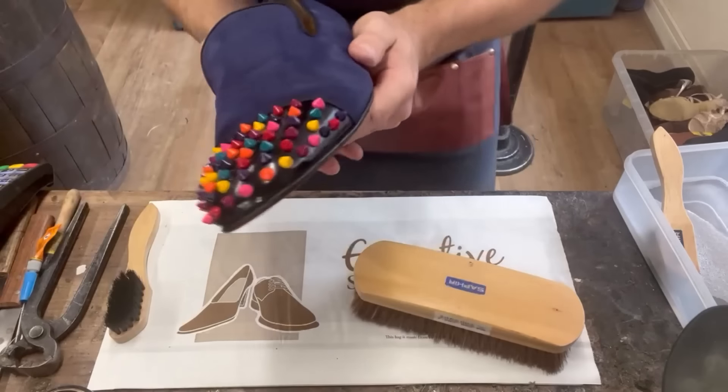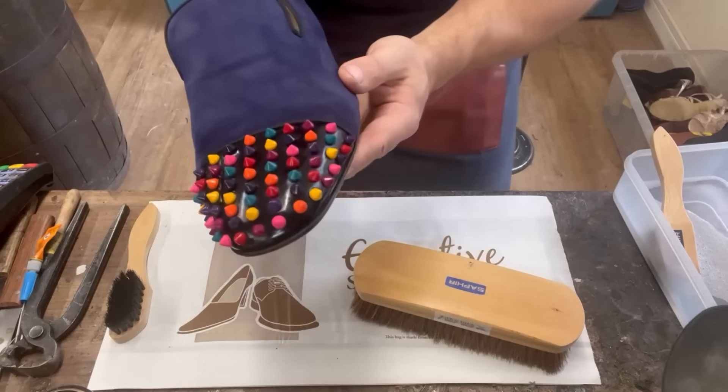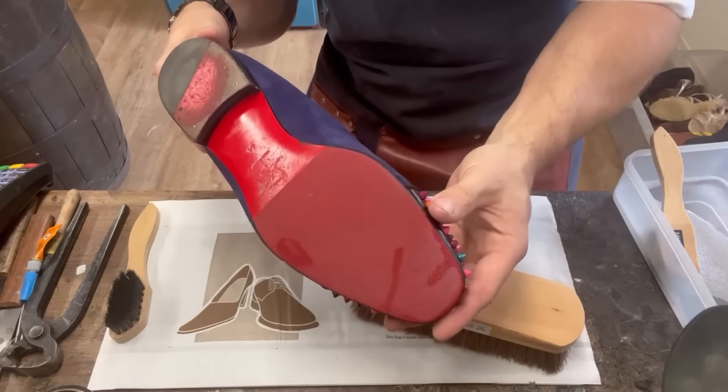There we go - good as new, really snazzy. Now we can work on the bottoms.